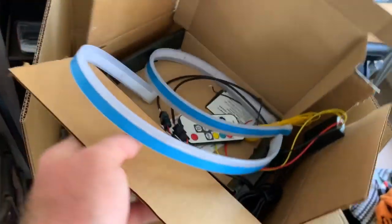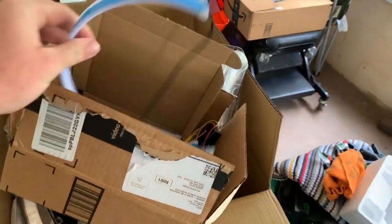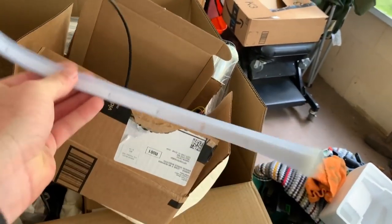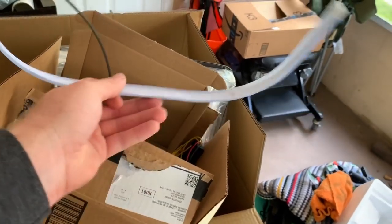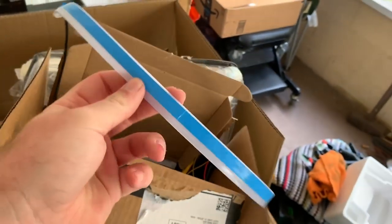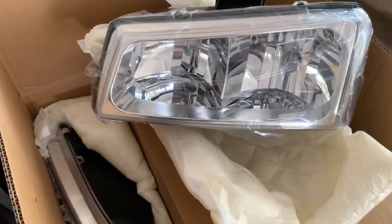For the inside lighting inside the headlights, we have some RGB flow series strips from Amazon — I believe it's a Chinese or Japanese company, they're super cheap. I've already tested them and they work great. The reason I went with this route instead of standard halos is that you can put these just about anywhere you want inside the headlight. Since it's in a tube, it lights up the entire tube and not just the strip where the LEDs themselves are, which is why I went this route because I have a little plan with these.